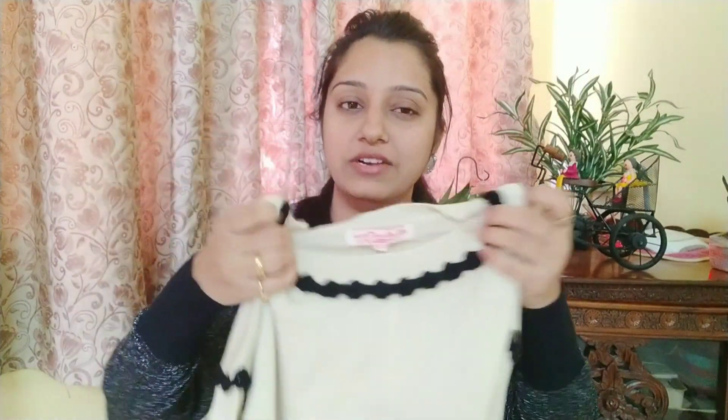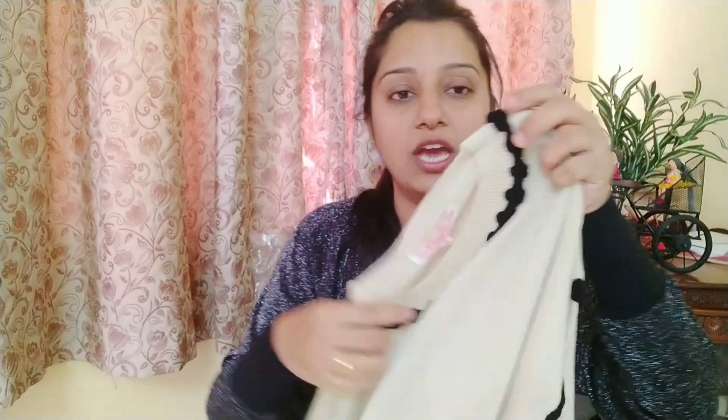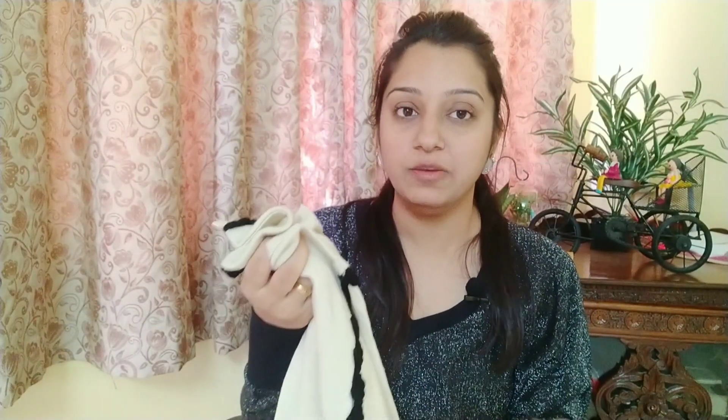The next sweater is again from Flipkart, brand All About You from Deepika Padukone, in medium size. Its material is woolen but very soft and a bit transparent, so you'll need to wear an inner layer. It has full sleeves but a loose fitting, unlike the previous one. It's cream or off-white, plain, with frills and black colored sleeves, making a black and off-white combination. Its price is ₹299 on sale, so I do recommend it.